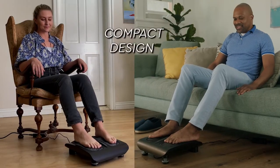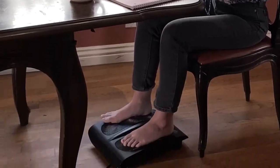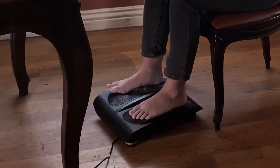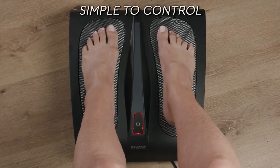Its compact design lets you use it anywhere, including under your desk, and you don't have to bend down to operate it. Simply tap the control button with your toe to activate the massage nodes with infrared heat.